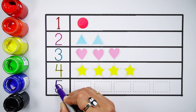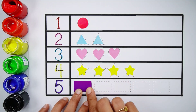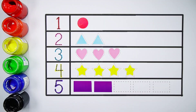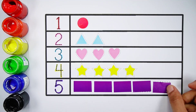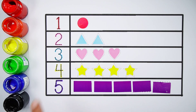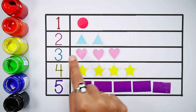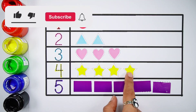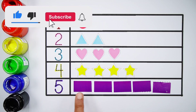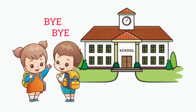Number five. One, two, three, four, five — number five.